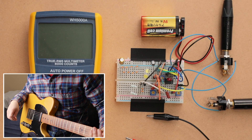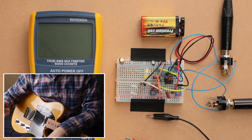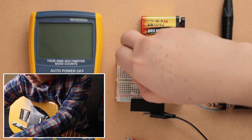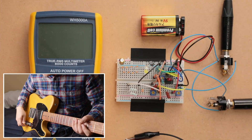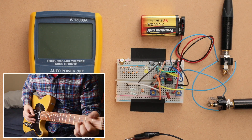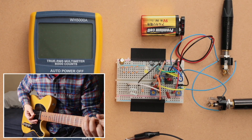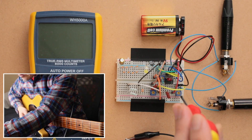Let's go through the different diodes and see what they sound like, then I want to talk about the forward voltages. Swapping these black and white leads is going to change which diodes are plugged in. This is what it sounds like with germanium diodes — it definitely gets a lot more compressed, a lot more overdriven, and you definitely lose some volume.